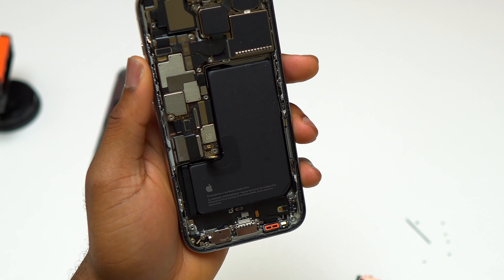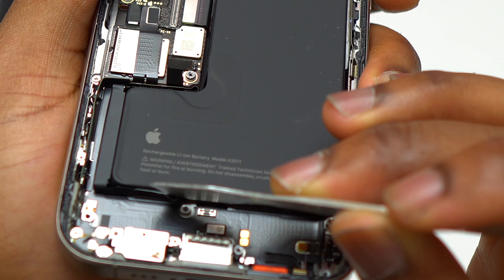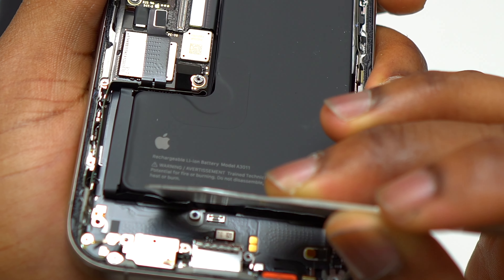After that, disconnect the vibrating motor flex cable and remove the vibrating motor from inside the device. With the vibrating motor out, you have all the space needed to undo the pull tabs and pull on them to remove the battery.